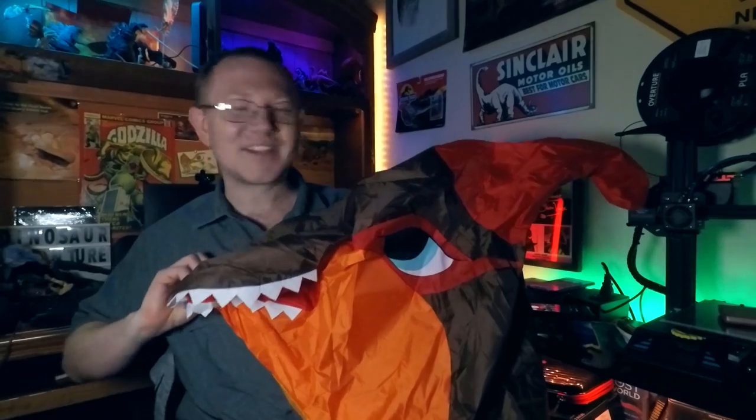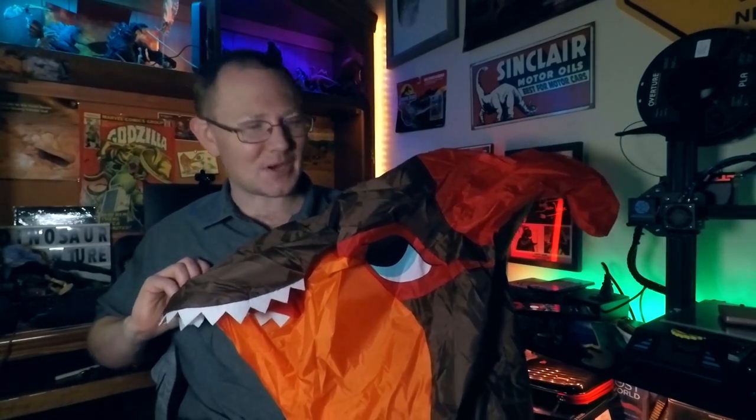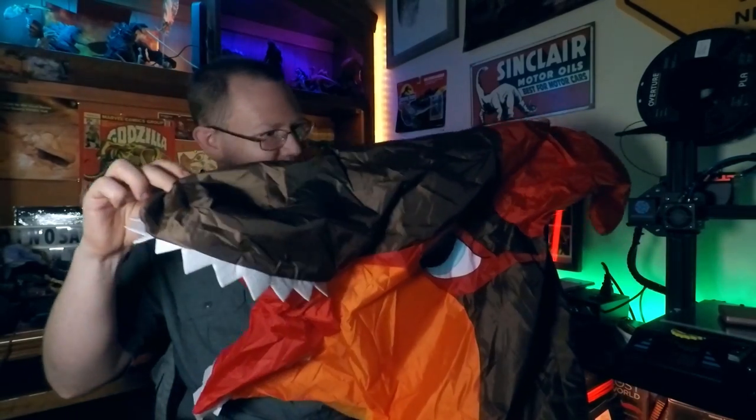Hey everyone, my name is Keith Olsen. If you're new to the channel, welcome and subscribe because I've noticed 90% of the people watching these videos are not subscribed. And today we're going to be taking a look at this new Parasaurolophus sharp tooth thingy. Let's check it out.